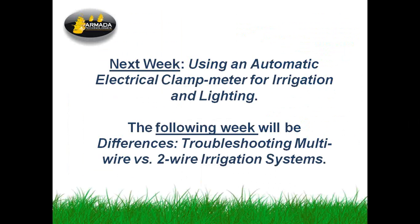Next week we're going to do a webinar on using the automatic electrical clamp meter — a nice little clamp meter commonly available through our distributors. We're going to show how it works and how to make use of it. The following week we're going to repeat our troubleshooting webinar on multi-wire versus two-wire irrigation systems — the differences in tools and techniques you need for each.